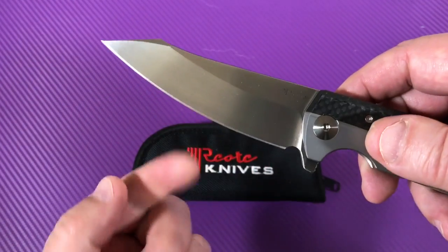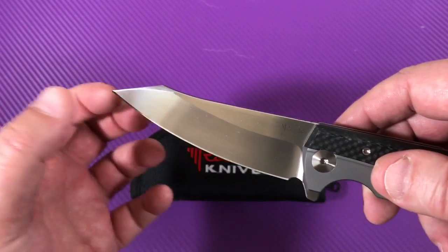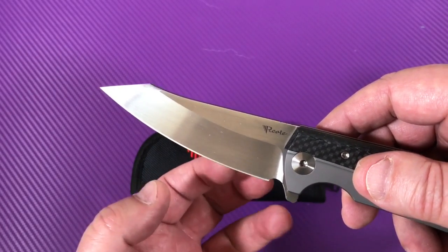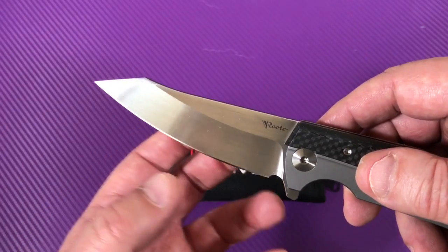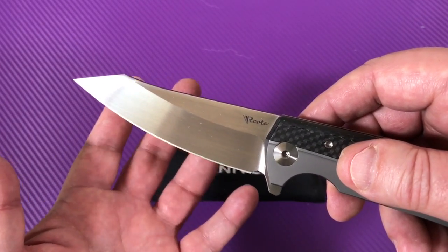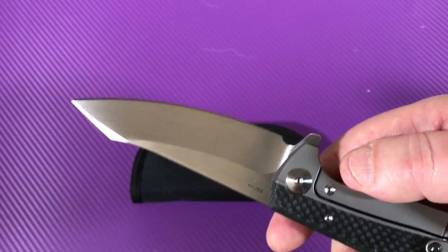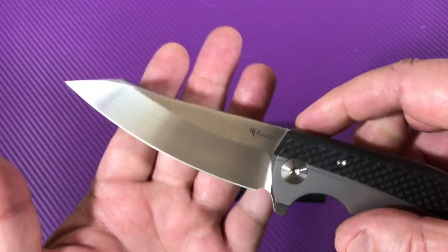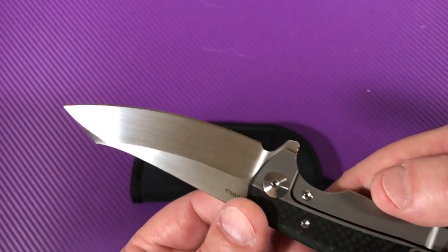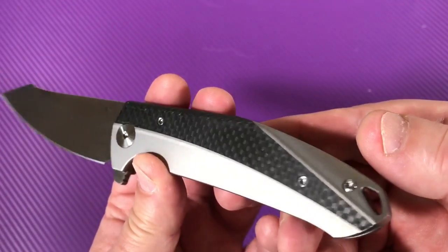When they put the edge on this blade, they do it under freeze grind — they keep the temperature way down so it doesn't get really hot. Sometimes when they put an edge on a knife on a grinder, it can get the steel so hot that you lose your temper — your hardness. The edge becomes softer than it should be. But here they keep it cool so it doesn't lose its tempering, its hardness.